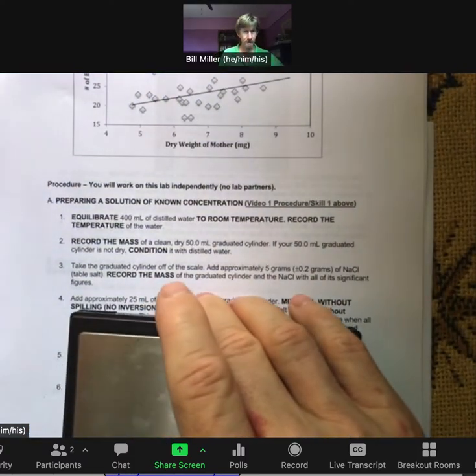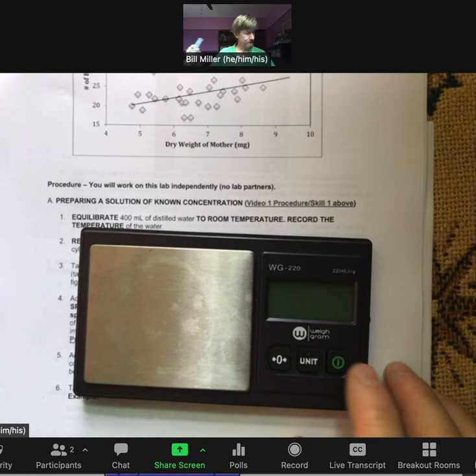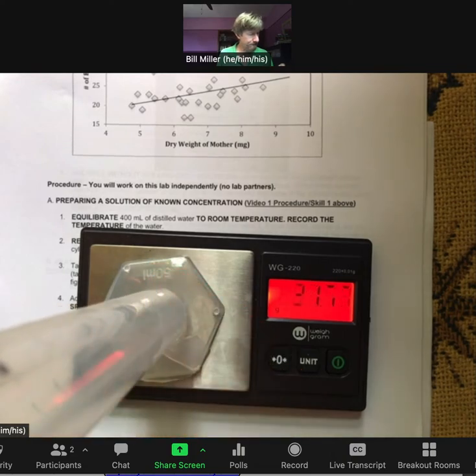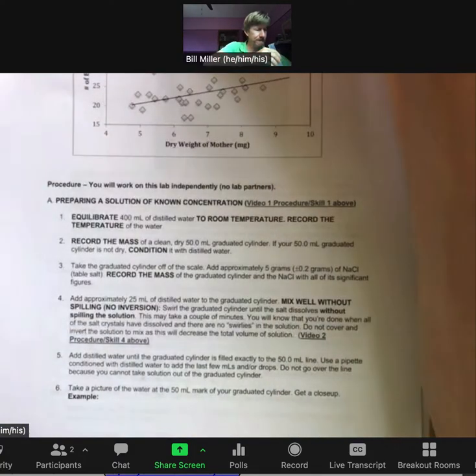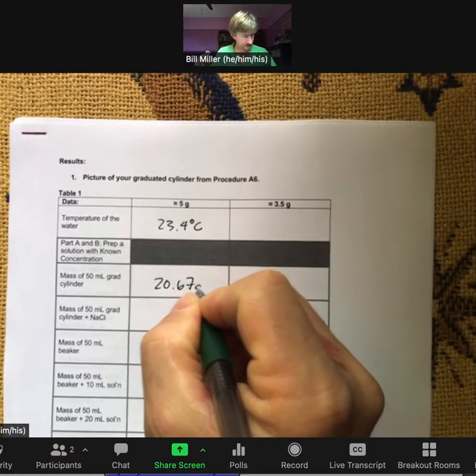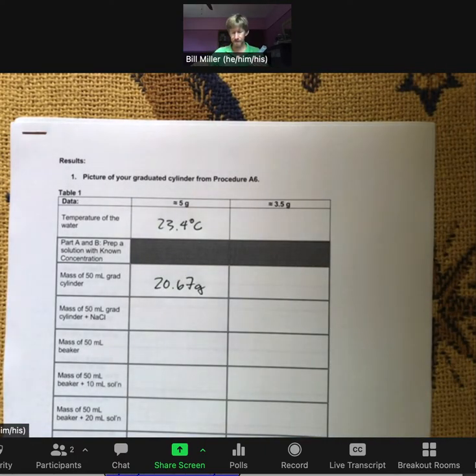The procedure says to record the mass of a clean dry 50 milliliter graduated cylinder. I'll turn on the scale, wait for the zero to appear, and place the graduated cylinder on it. The mass is 20.67 grams. Now it says to take the graduated cylinder off the scale and add approximately 5 grams of sodium chloride.